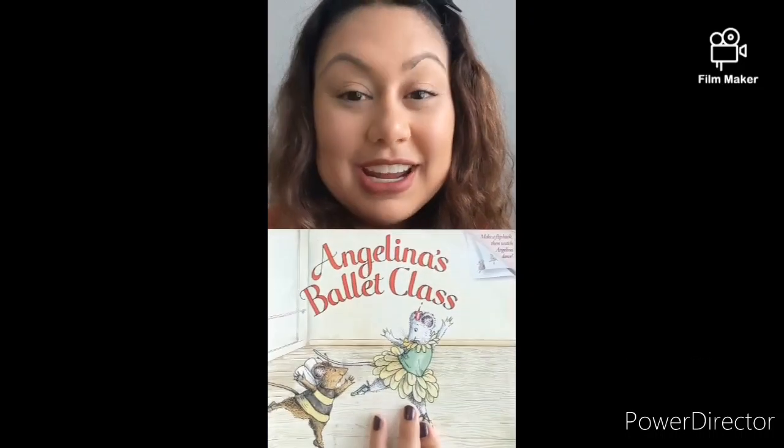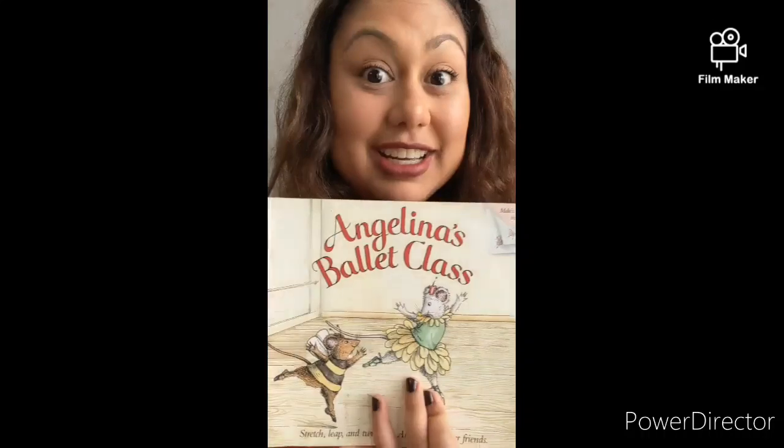So as we read, keep that in mind. I'm going to tell you to take a short break and do some of the exercises that Angelina does in her book.